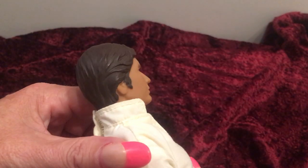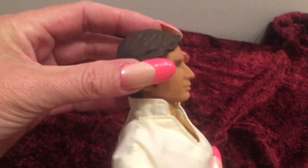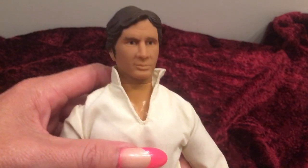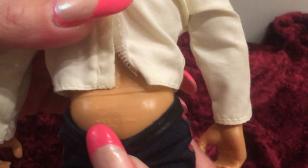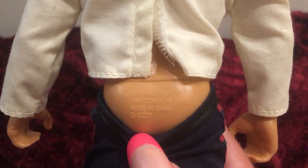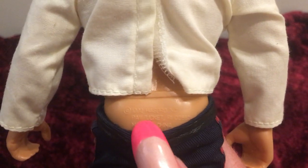As far as anything else he would have been sold with, I don't know. He would not have had a comb or brush because he has molded hair. He's in really good shape to have found him at the thrift store. His markings are on his back — 1992 Hasbro, made in China. And then there's another particular marking.